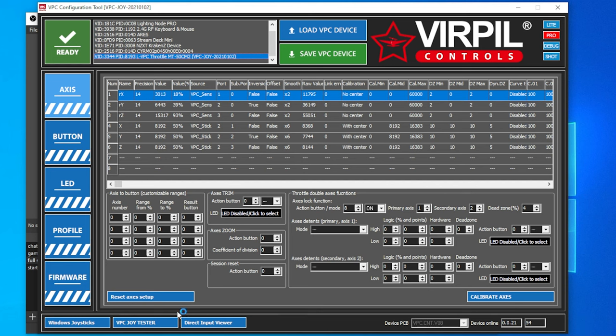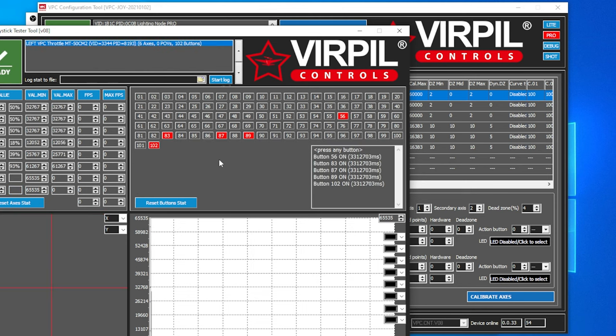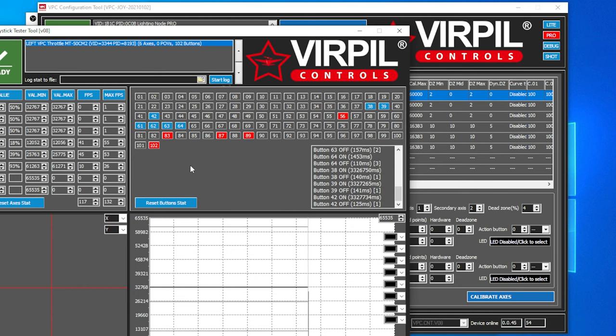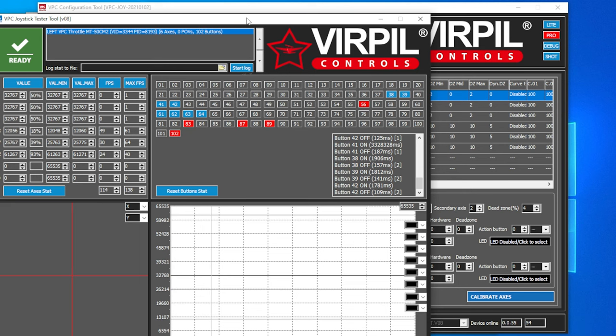Going to the tester, you can now see a lot more buttons. Before we only had 68 buttons; now we're up to 102. If we push a button on Control Panel 2, it is in fact working. If we push the buttons on the throttle, they are also working. That is how you set your control panel up to go through your throttle so you can have fewer cables and cords.